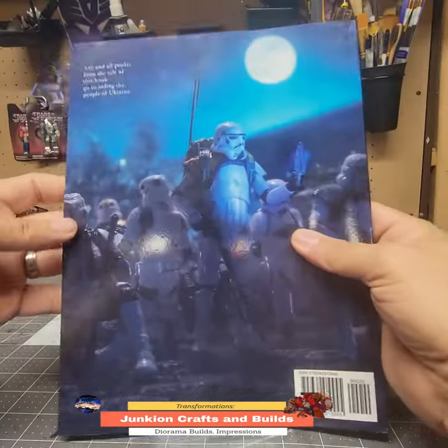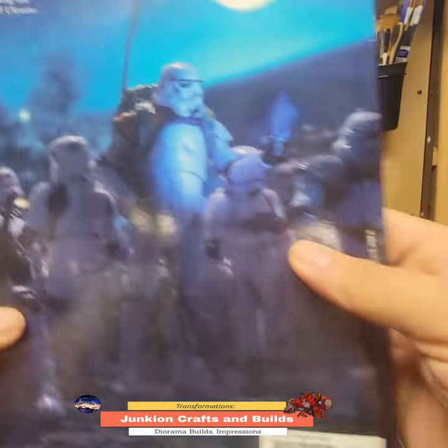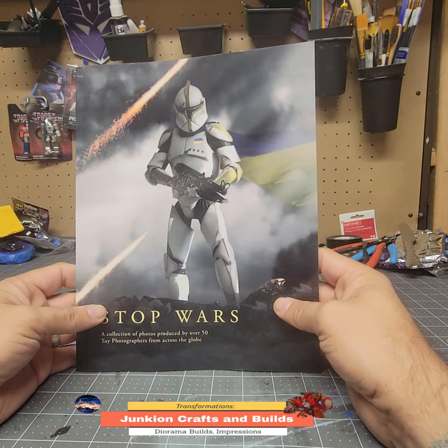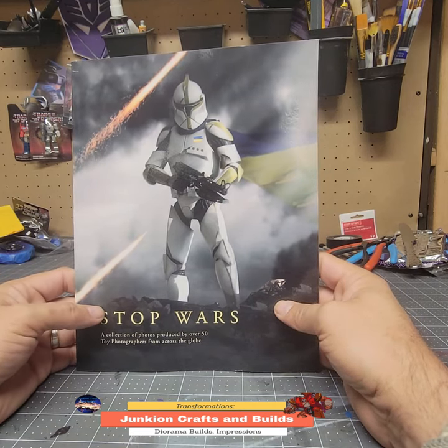All the proceeds from this book, as they say here, go to aiding the people in Ukraine. Here's the ISBN number if you want to look, and I'll put a link to this book on Amazon for you to order if you wish.